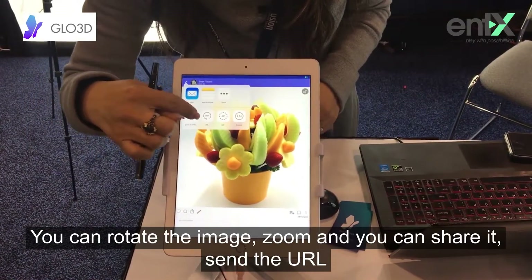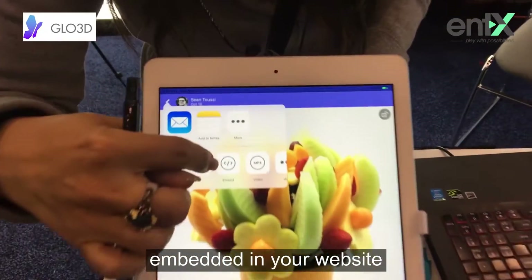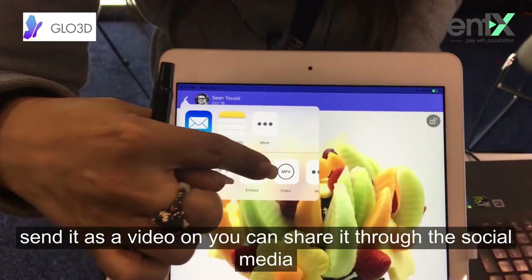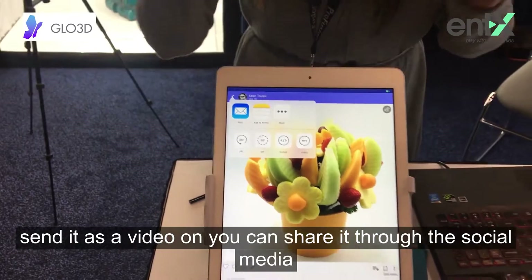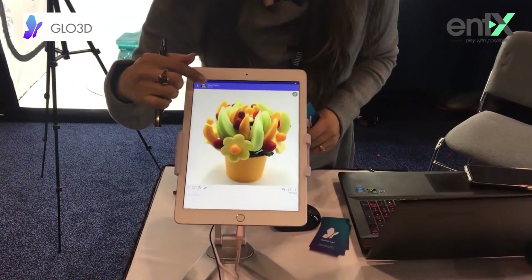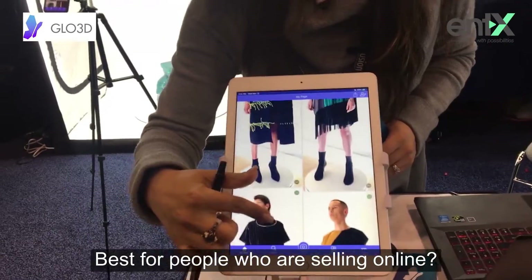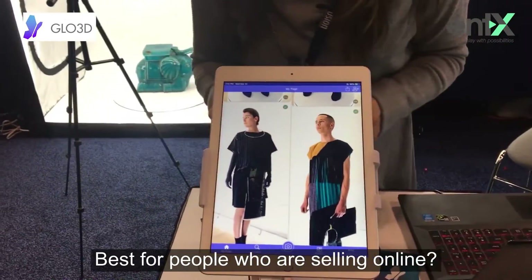You can share it by sending a URL, download it as a GIF, embed it in your website, send it as a video, and share it through social media online.